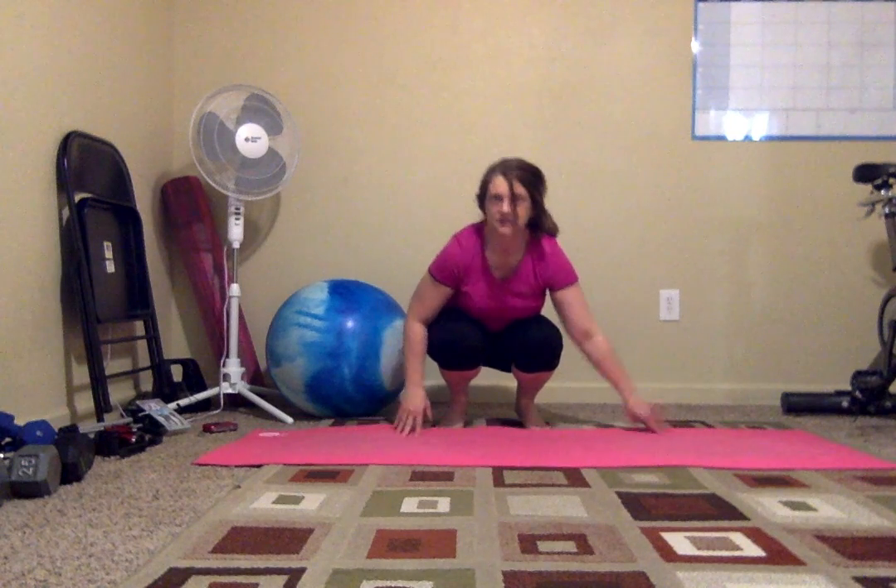We're going to do some standing stretches. We're going to do a forward fold and then two side stretches, so with our legs.